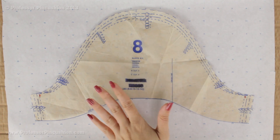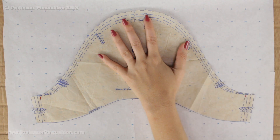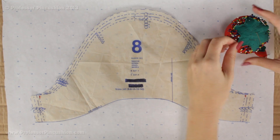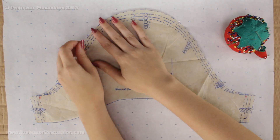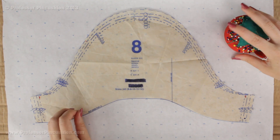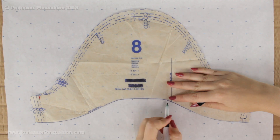Take a large piece of paper that's bigger than your sleeve and pin it to your cardboard. Then take your pattern piece, lay it on top, and use straight pins to pin the pattern to the cardboard so it won't shift. Then outline the whole pattern with one of your markers — in this case I'm doing black — and just trace around the whole thing.